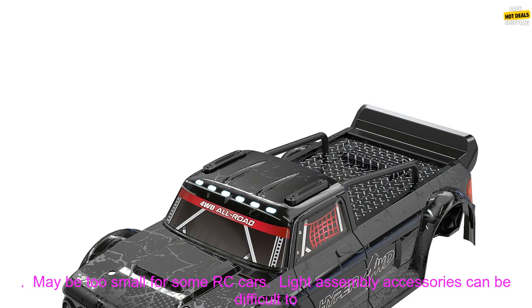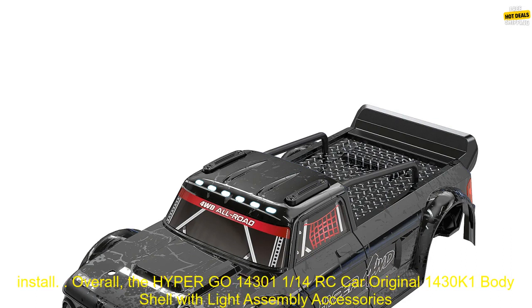Cons: may be too small for some RC cars, and the light assembly accessories can be difficult to install.